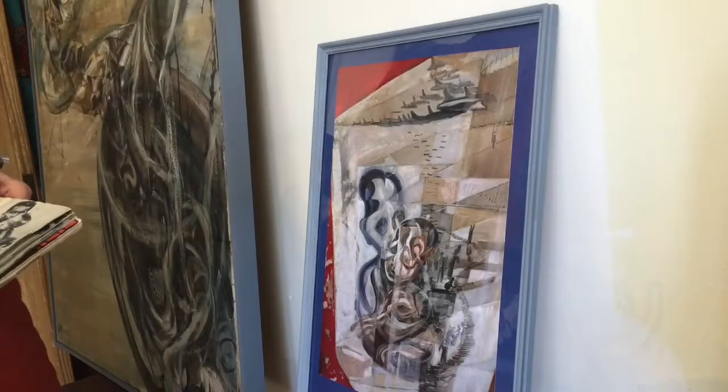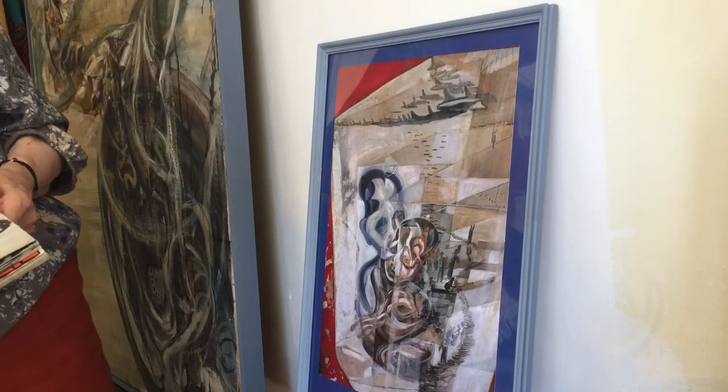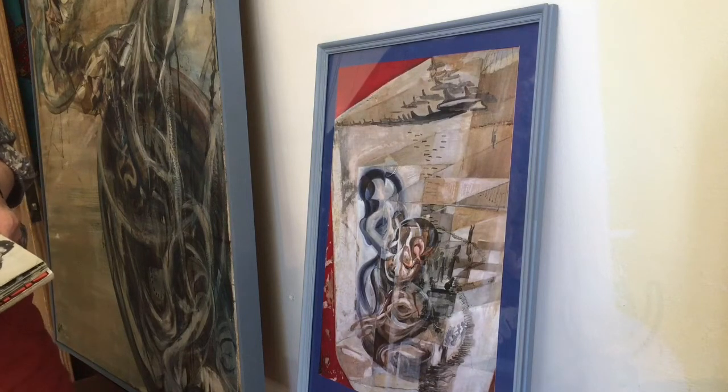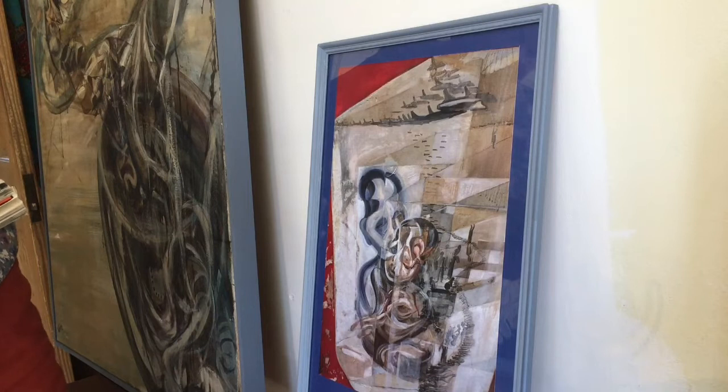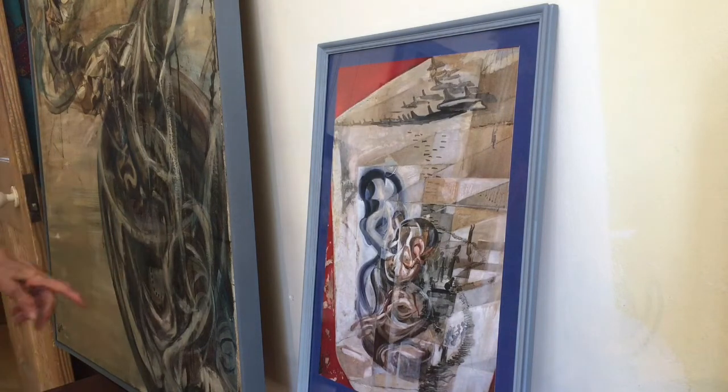This is a print, right, this one? Yes, it's a print of a larger painting. And how large is the original? About the same size as this one here.